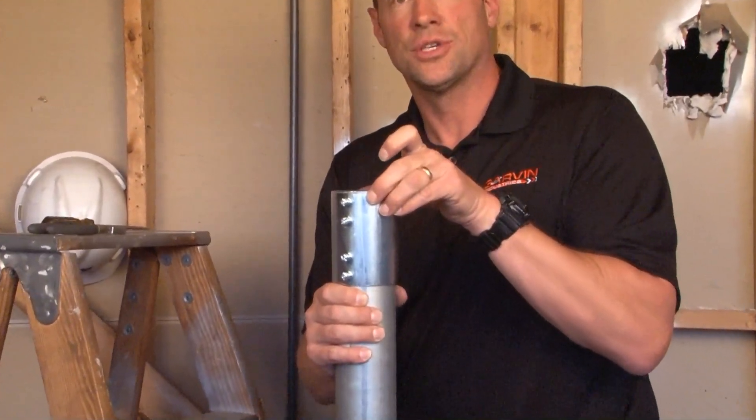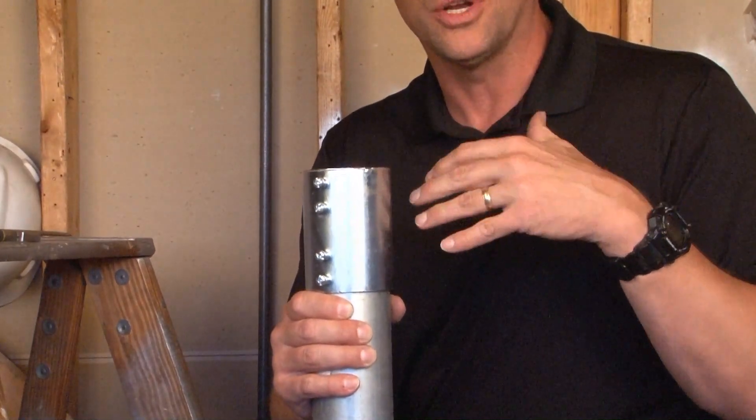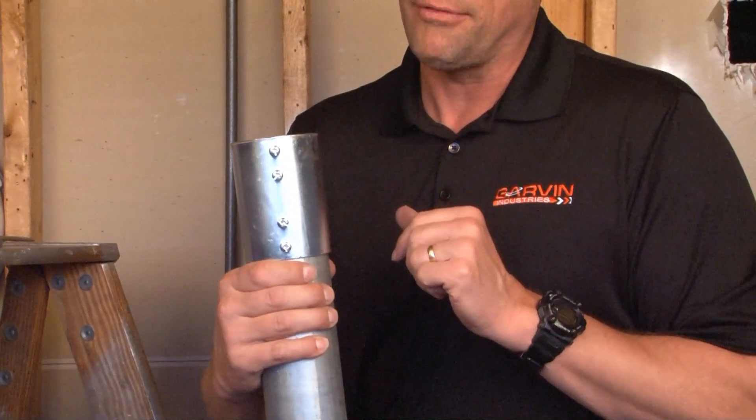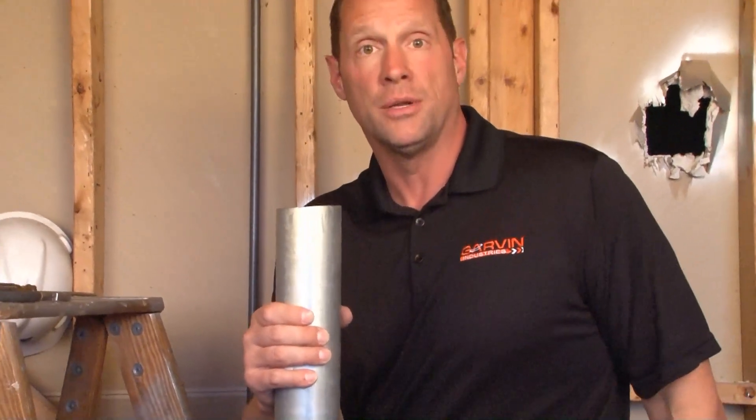This prevents vandals from removing the cap and filling your pipe with debris, dirt, and rocks. Once you're ready for wire pull and the other trades are off the job, simply loosen the screws, remove the cap, and you're ready to pull wires.